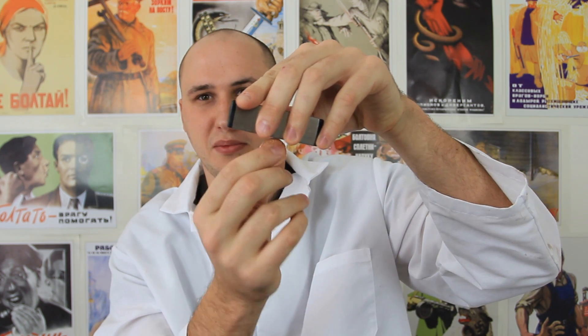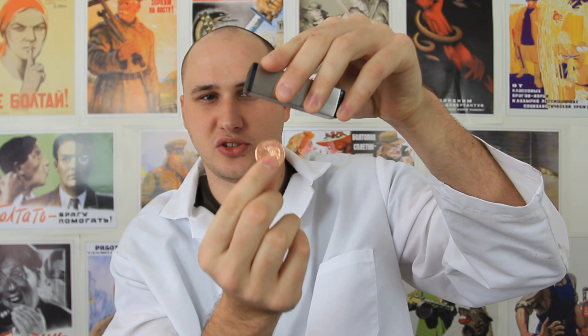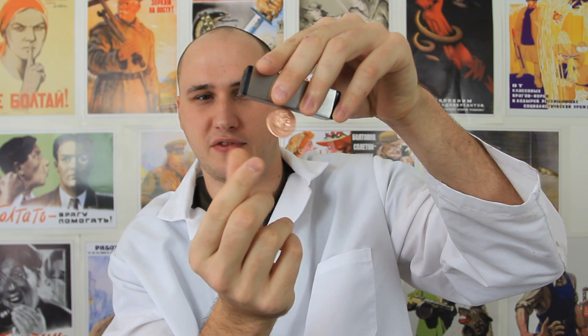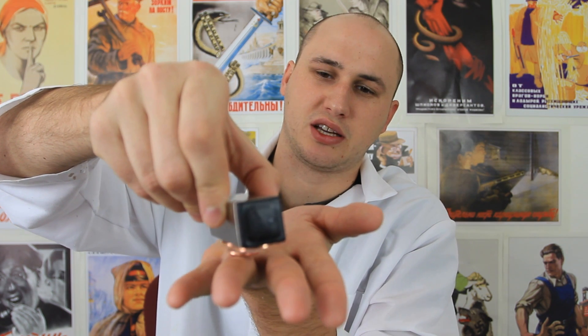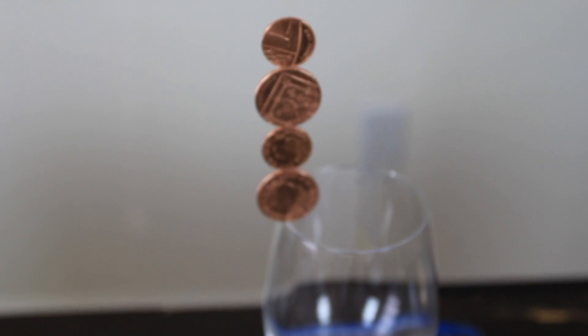Alright guys, that's pretty much it. Let me know what you think in the comments below. Why does the coin not magnet to the magnet like that? This is normally how it happens — if you let go, they would just magnetize. And if I bring it up to the coins, they would just magnetize and stick — that's how it usually happens. Why is it not just doing that the same? Why does it levitate? If I put it like this, they just magnetize. Why do they levitate when it's set up like that?